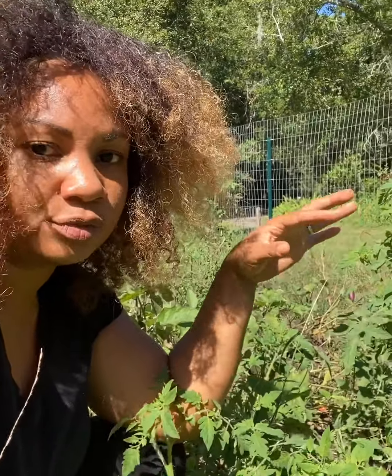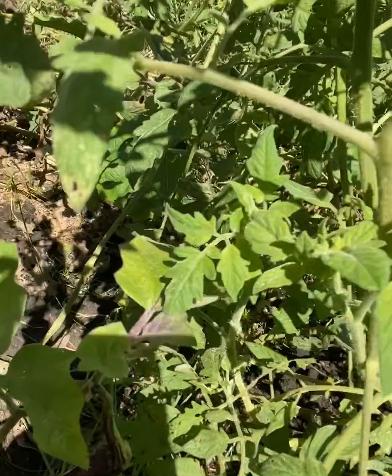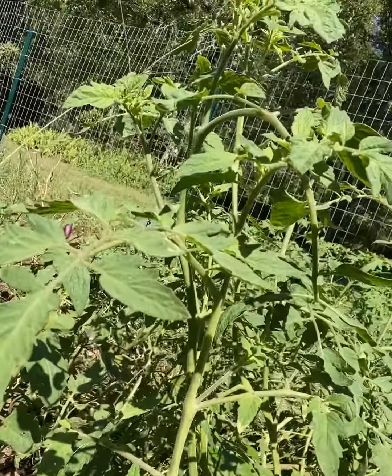I have a compost pile further up the garden where I throw all my kitchen scraps — it's another way to use what you already have. And this little baby here is eggplant, and this is actually the biggest surprise out of my whole garden.